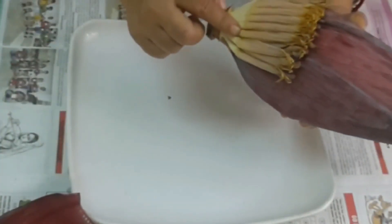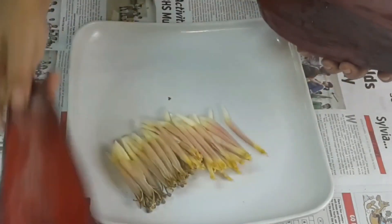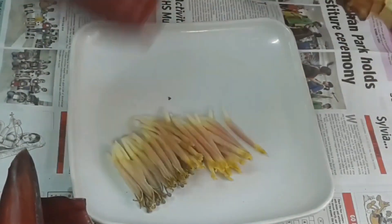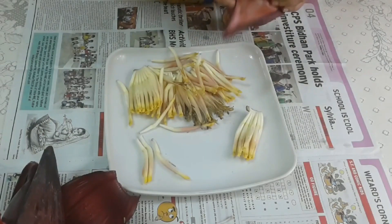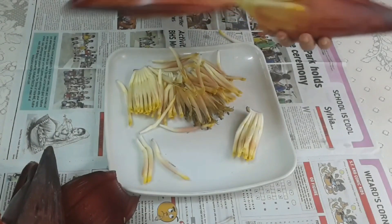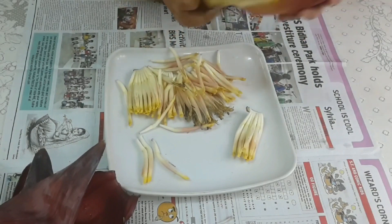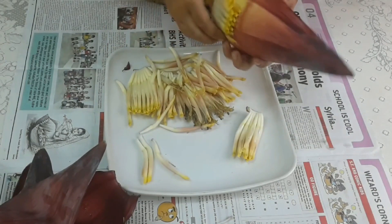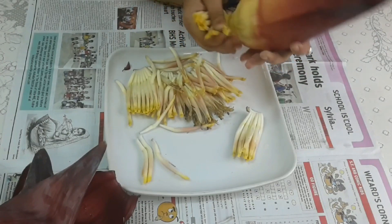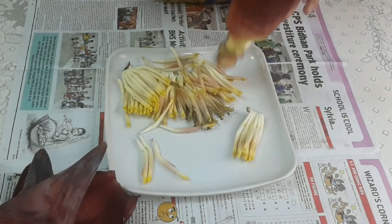This is the banana flower, or mocha. I will take out the inner portions from inside the petals — peel off the petals and slowly remove all the flowers from inside. This is a very important and lengthy process.